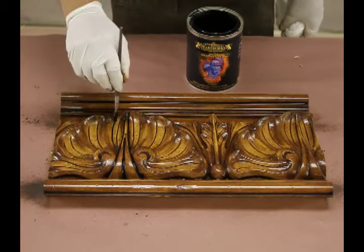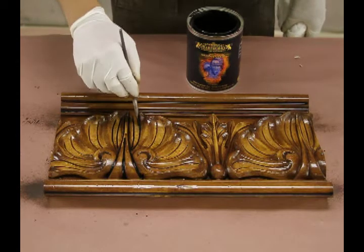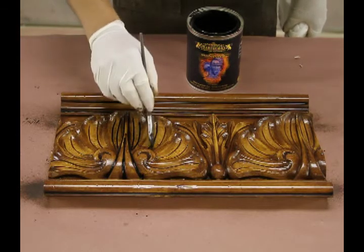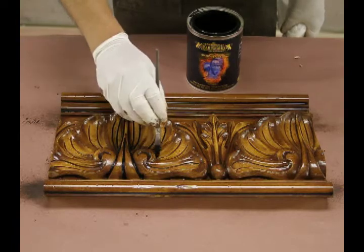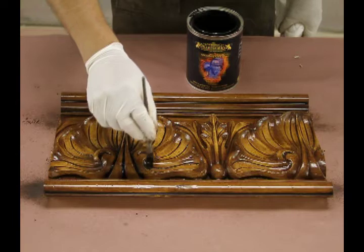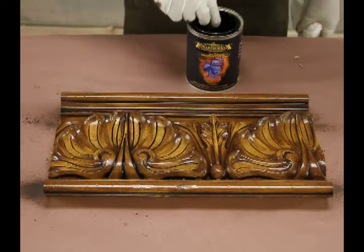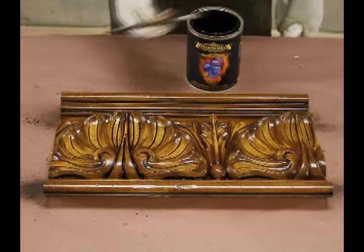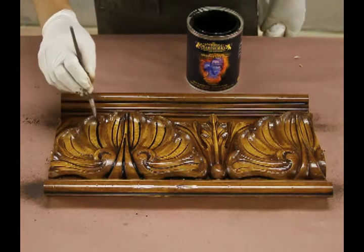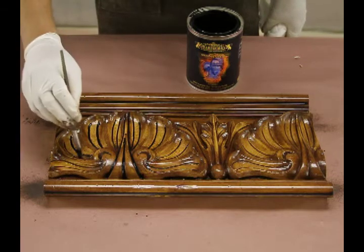These are the recesses that when I carve and make my pieces, I do this on purpose, because I know in order to get a very realistic look of my material, I need to have a place for the glazes to go. Some of the problems with some of my competitors' products is that they're very smooth with no cracks and crevices — they have very open areas and it's very difficult to finish those pieces.